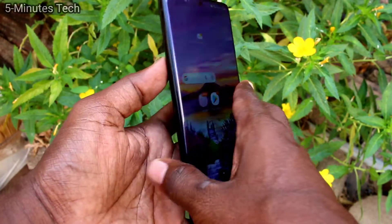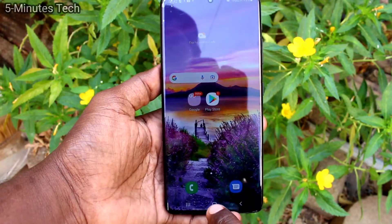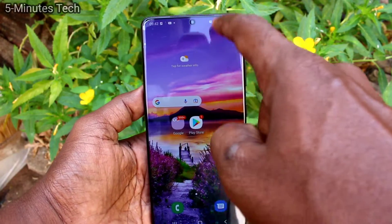Hi friends, this is Fireman Stuck YouTube channel. Here is the Samsung Galaxy S21 Ultra smartphone. In this video, we will learn how we can hide a notch display on your Samsung Galaxy S21 Ultra.